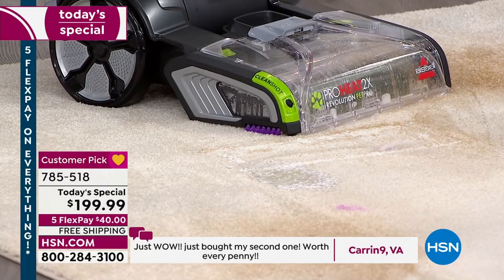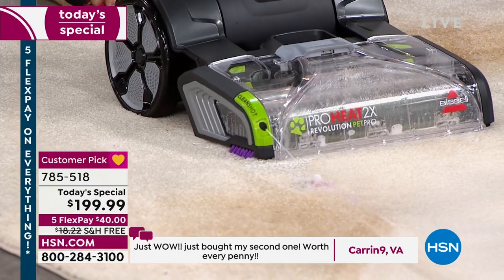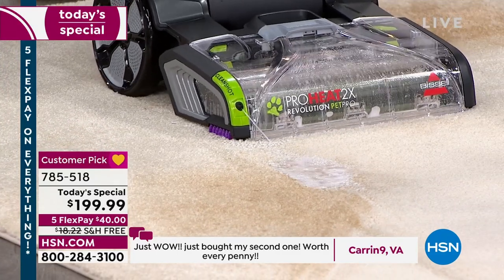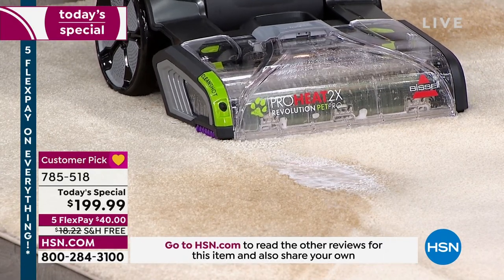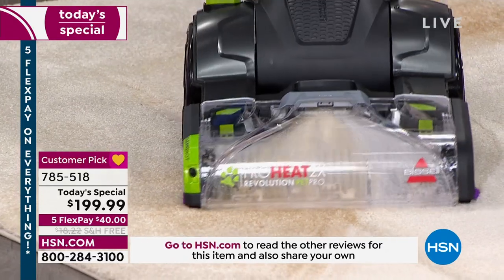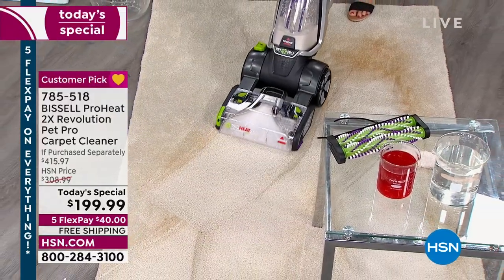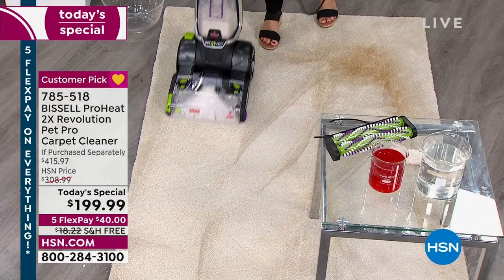Your kids are even gonna love this. The rental machines wish they had this. Look what's happening — it's like a laser. We did paint, we can do wine and it's injecting it. We're gonna take this down and look, I can get this last spot. Remember, you clean forwards and backwards. I've got HeatWave technology — this is so fast and easy.